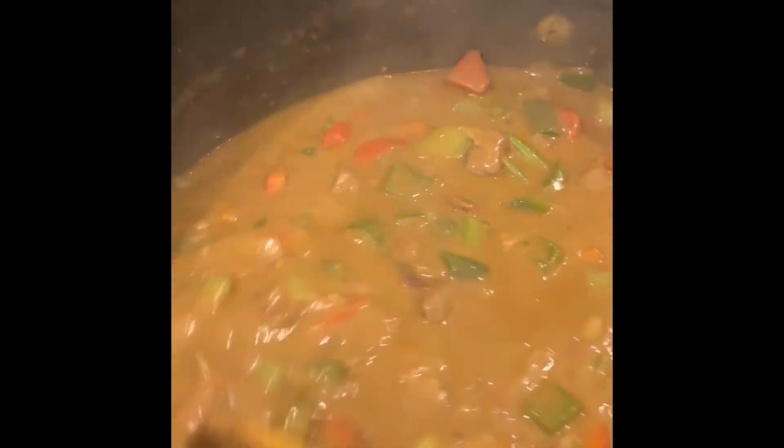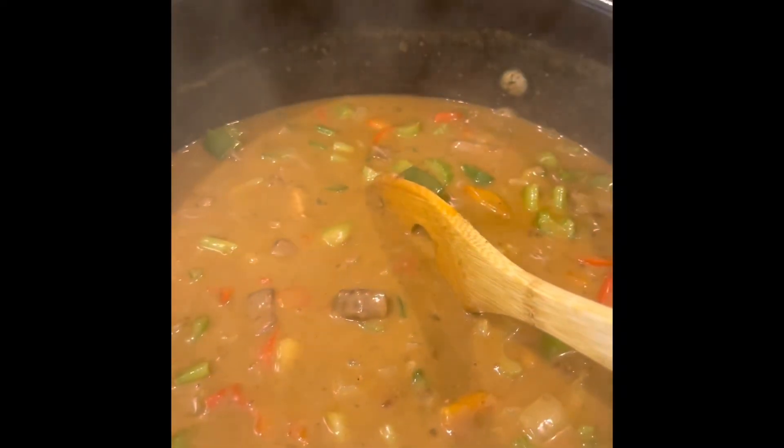I'm going to let that simmer for a few minutes. Those crunchy pieces of fried skin will soften up, and the holy trinity will soften up too. Then we'll put it over rice — duck gumbo, something to eat.